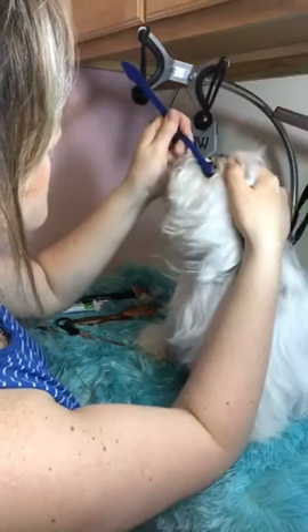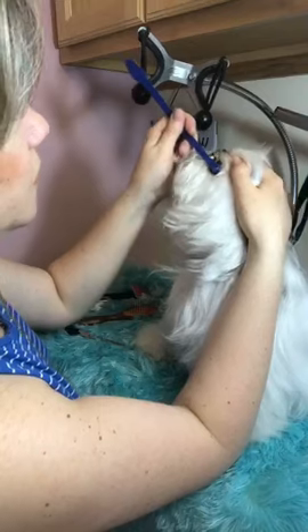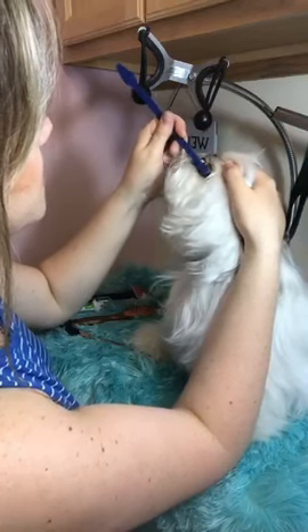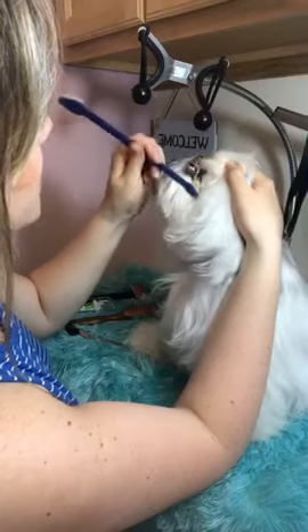If they have tartar buildup, their gums can get swollen, and that spray really helps with that. I let them chew if they want to chew on the toothbrush. I do the same thing with Leo — he's just about seven months and we just let him do what he wants because it's still getting the action on there. Try to keep it positive.